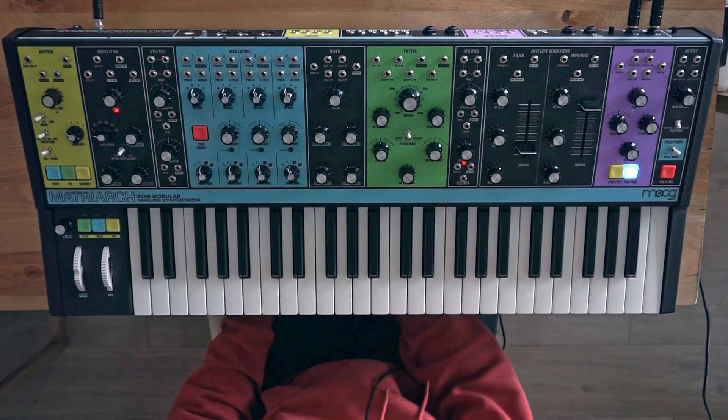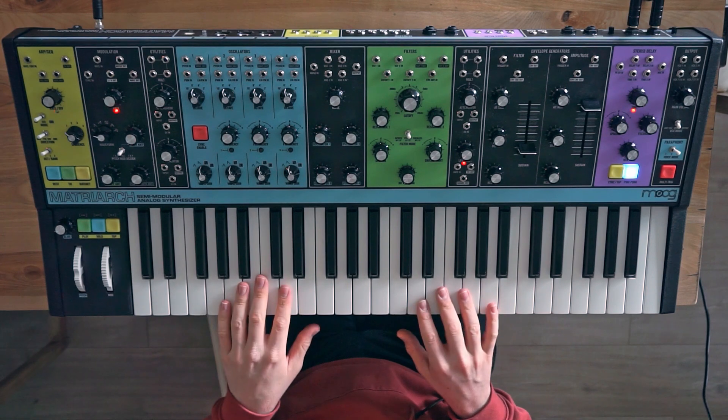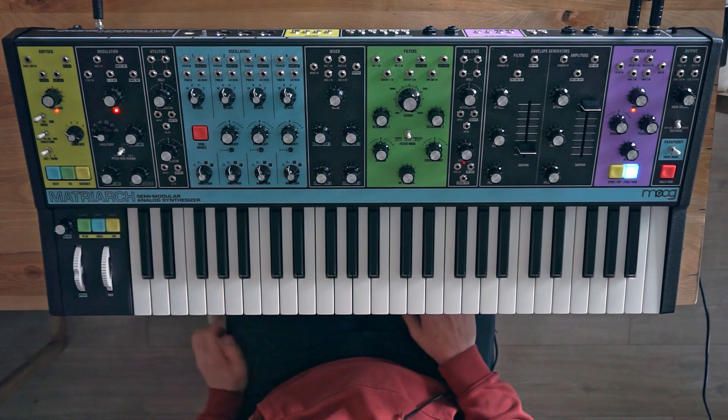Hey, Greg here, and today I am going to show you a little stereo filter modulation on the Moog Matriarch.